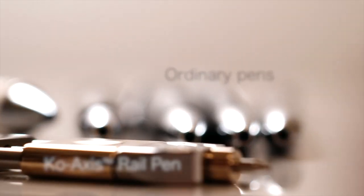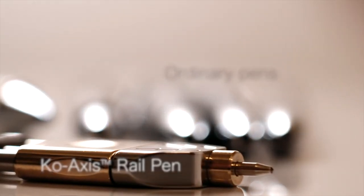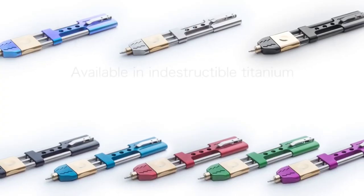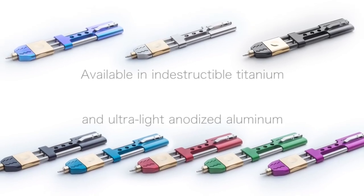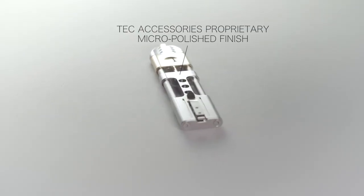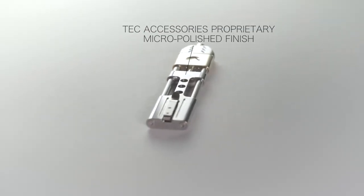Its elegance, comfort, and simplicity will make you wonder why this never happened sooner. This aluminum edition is the featherweight member of the Co-Axis Rail Pen family and is coated in a hard-wearing Cerakote finish. It is an amazing pen to buy.